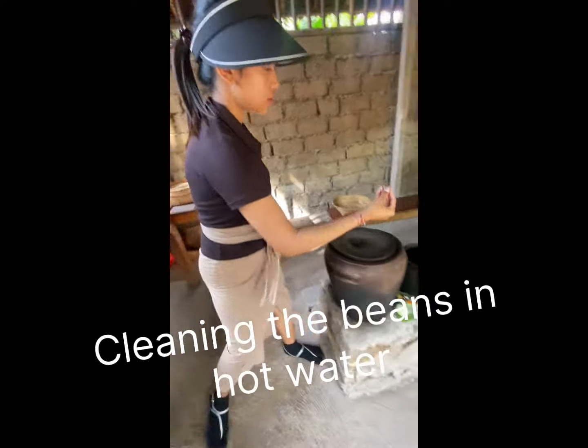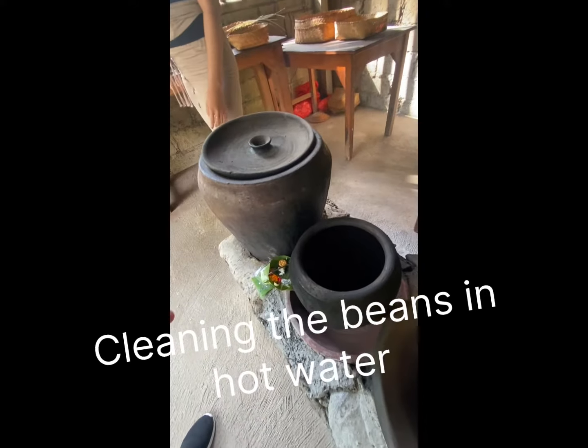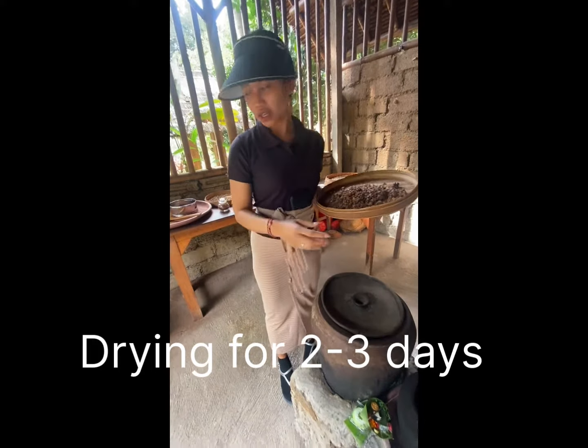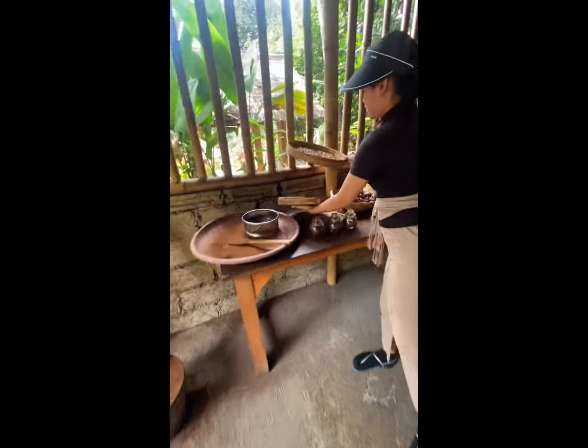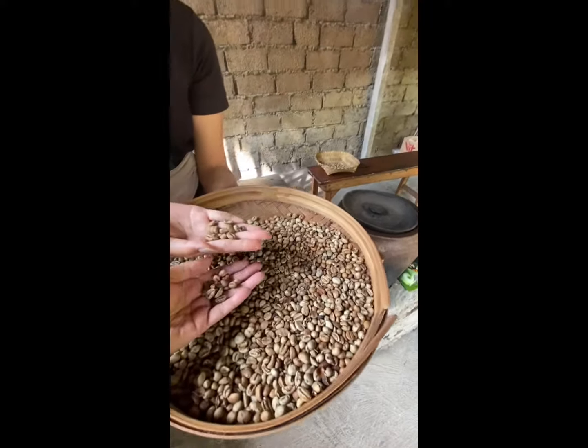For the first process, you put it here with hot water, and then dry it for two to three days. After drying like this — dried out in the sun — yes, then back here.